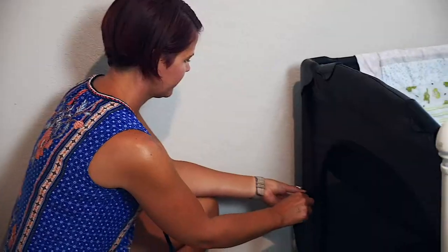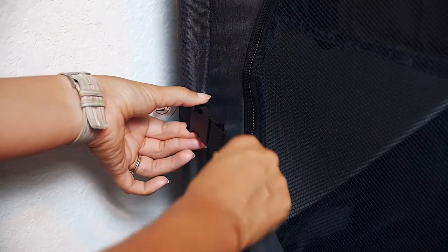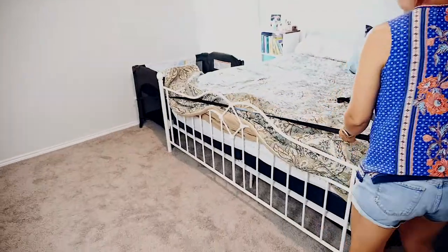Place the Playard next to the bed with the descended rail against the mattress. If necessary, use the included straps to help keep the Playard tightly against the bed.